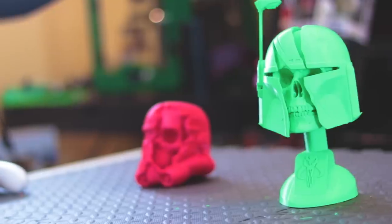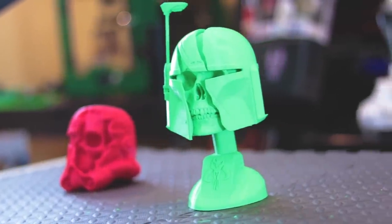Hey guys, I'm Jesse here. In today's video, I'm showing you a quick look at Paul Braddock's latest creation, this Mandalorian trophy.